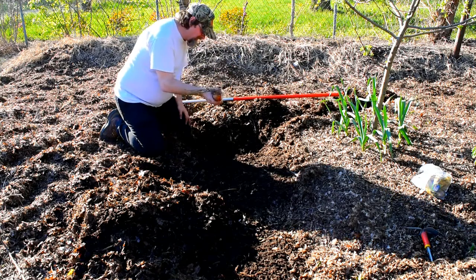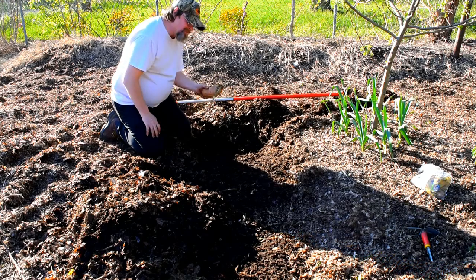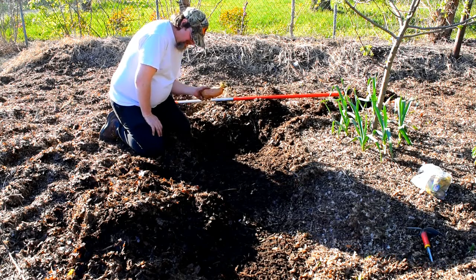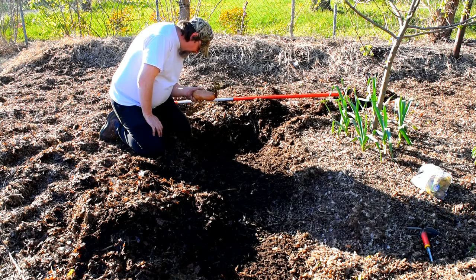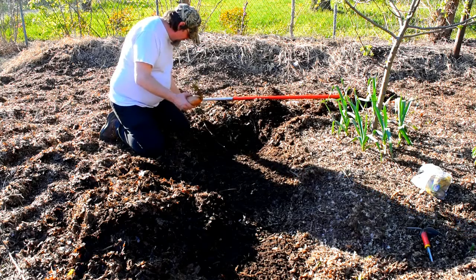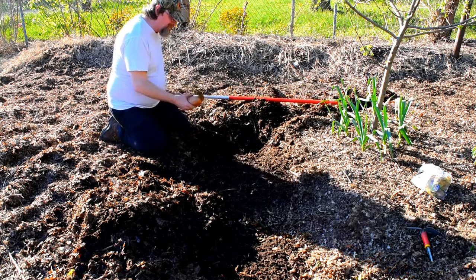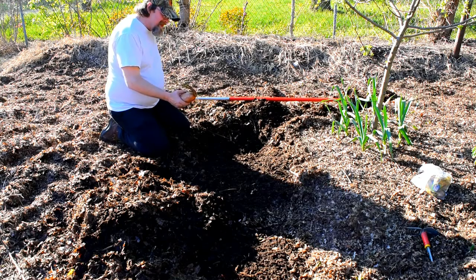Hey everybody, this is Eric for Planting Seeds for Life and I just had a little funny story to share with you. For some reason, the last two days I have not been able to get my audio right. But you know, where there's a will, there's a way. I could probably title this thing, The Things That We Do for YouTube.